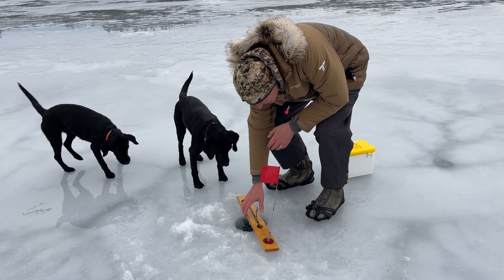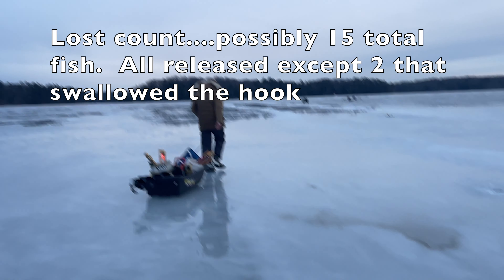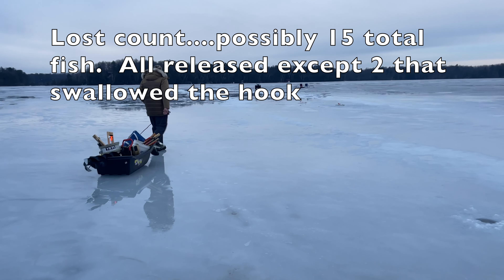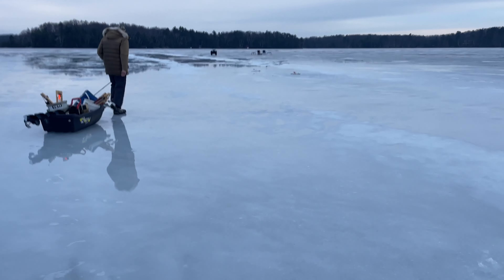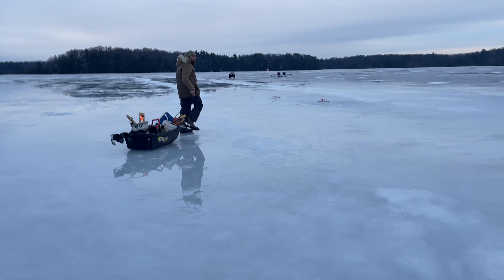What are you thinking? Gonna take it? Yeah. Nope, nothing. All right, last two tip-ups — we're heading in. Great day out here. Look at this half inch of water on top of the ice, extremely slick. Very beautiful evening.